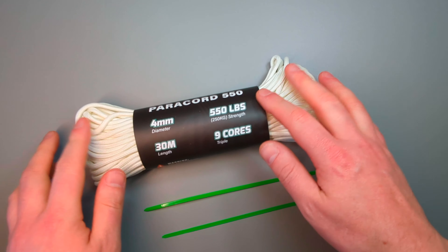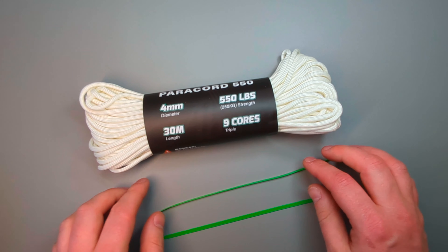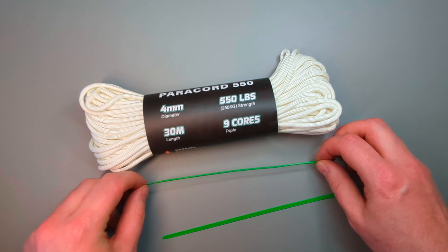When it comes to cordage, for me it really comes down to two choices: you've got paracord or you've got zip ties. Both are strong and versatile and they're easy to carry.